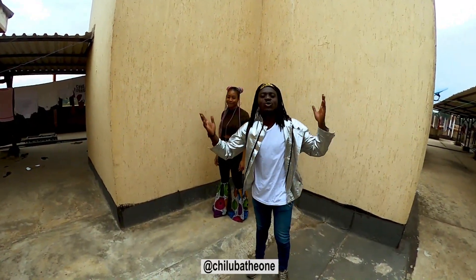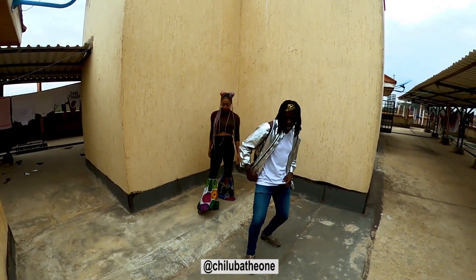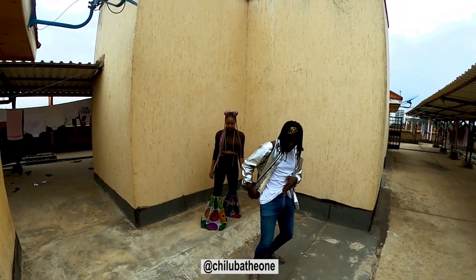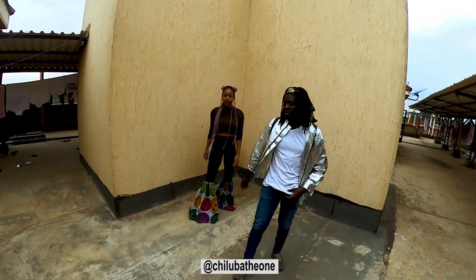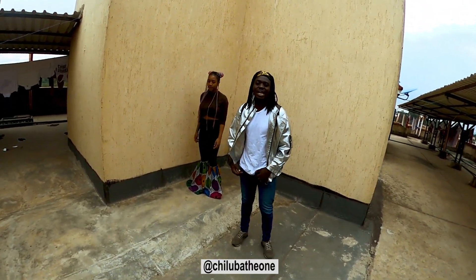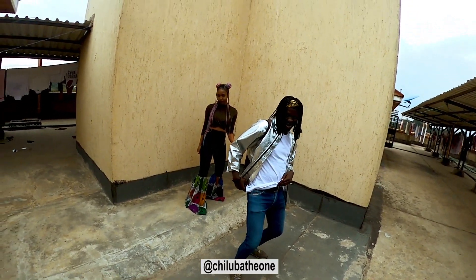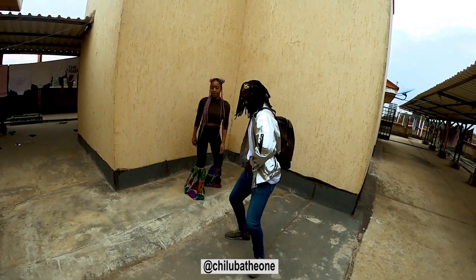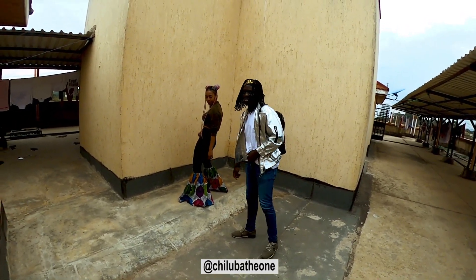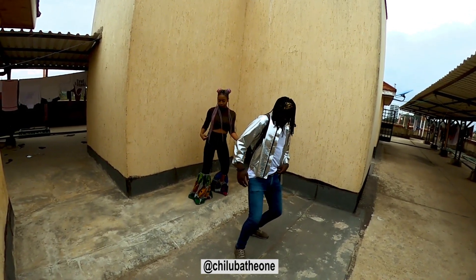We're gonna go straight into it. The first step: right leg, then waist — two, two, four. Okay, four counts of that: five, six, and seven and eight, one and two and three and four. Then the next step is a jump.